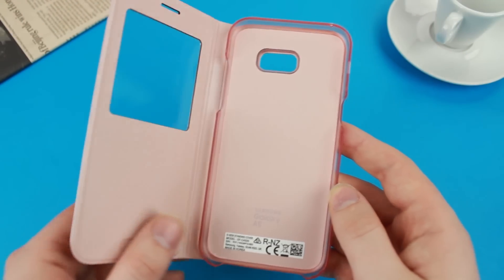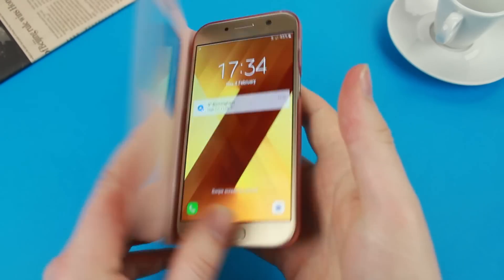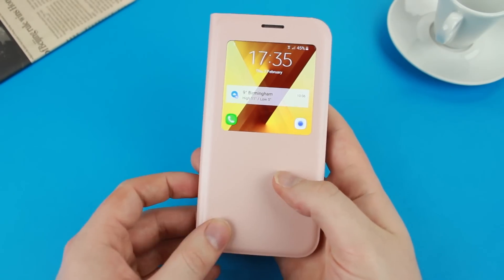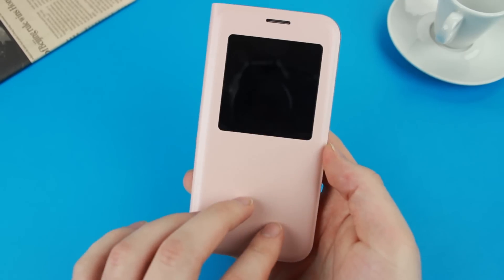Just like the other smart cases in the official lineup for the A5, the S View cover can be set up within seconds. With no horrible setup windows to navigate, just simply insert the phone into the case and you're ready to go.